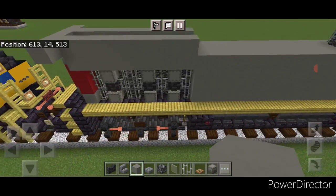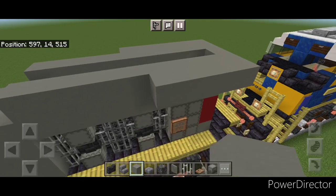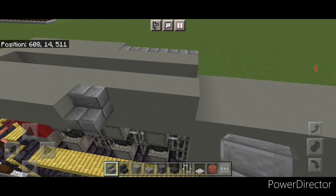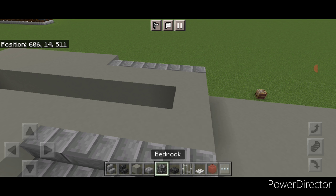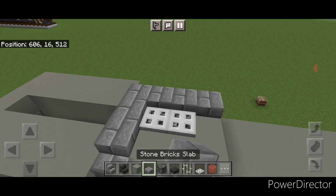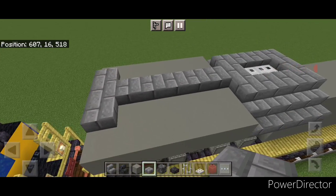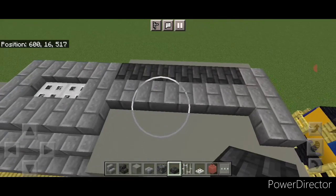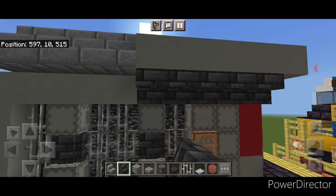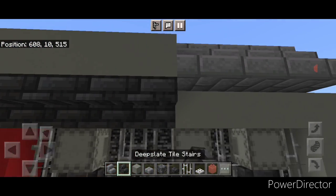Then come on top of the back and put five light gray concrete up here, and five on this side. Then up here do four outward facing stone brick stairs, then four here. Up here in the middle a light gray concrete, two bedrock, and a light gray. Put two iron trap doors on the bedrock and surround it with stone brick slabs. Then a line of stone brick stairs down the middle to the back, one on either side, across here. Five deep slate tile slabs here and five here. Then under the back do five upside down deep slate tile stairs, then skip one and two deep slate tile slabs. Repeat on this side — five upside down stairs, skip one, and two slabs.